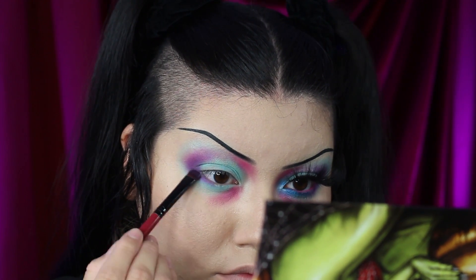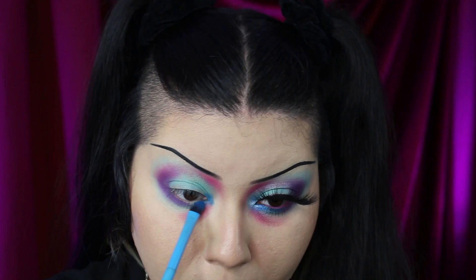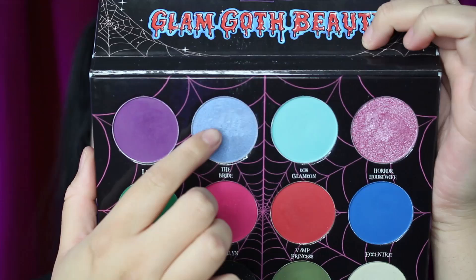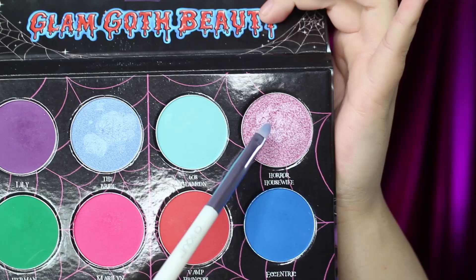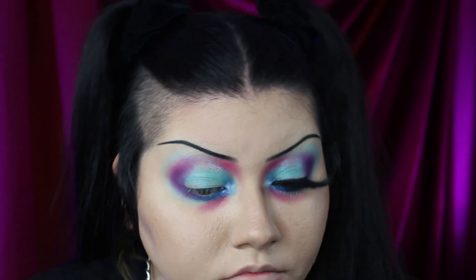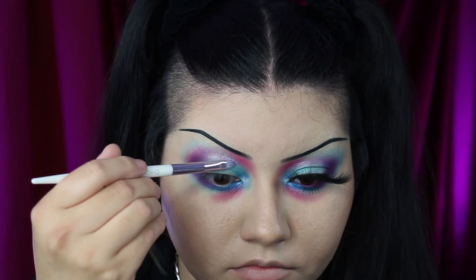I'm using that purple to smoke out the bottom lash line. Next I'm using a bright blue called Eccentric on the inner corner. Since the mattes blended really well together, I wanted to experiment with different textures, so I'm using Eccentric mainly as a base to mix in with the shimmers. I layered a little bit of The Bride on top, but it didn't come off as blinding as I hoped, so I dipped back in and put Casket Ready on top. I'm going in with Horror Housewife creating a floating liner cut crease — and it stuck onto my lid flawlessly without wetting my brush or adding any primer. There's seriously no fallout in this palette.